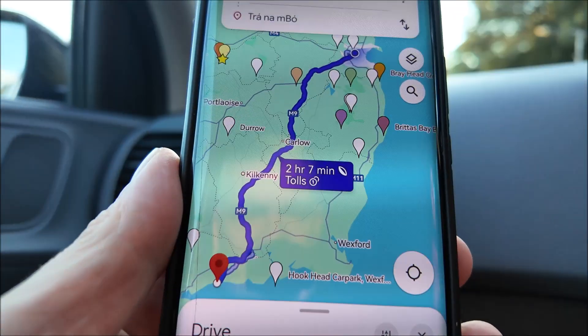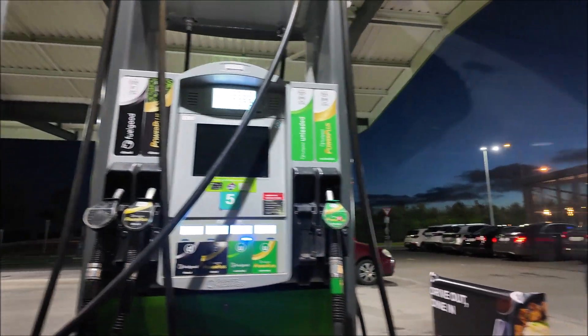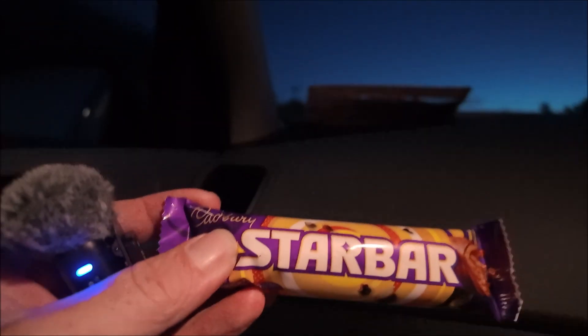Two hours and seven minutes down to the south coast. Quick fuel stop, a few munchies and back on the road. We kind of have a tradition - if we stop at a shop on the way and they have Star Bars, it's going to be a good night. They had Star Bars - it's going to be a good night. About an hour away.